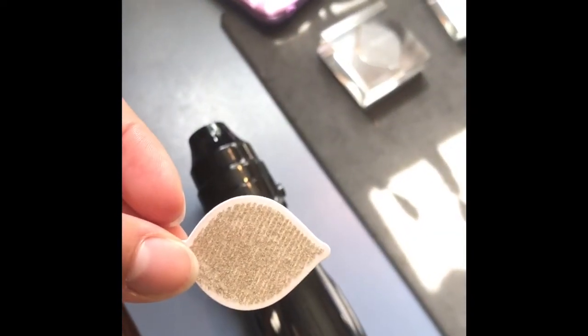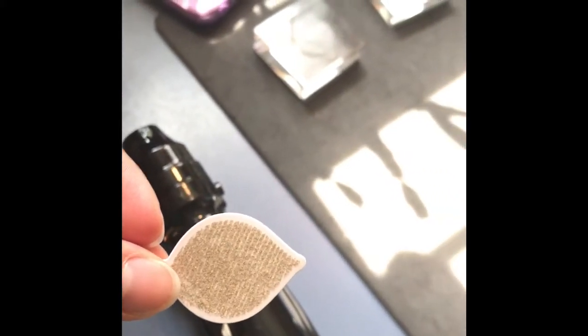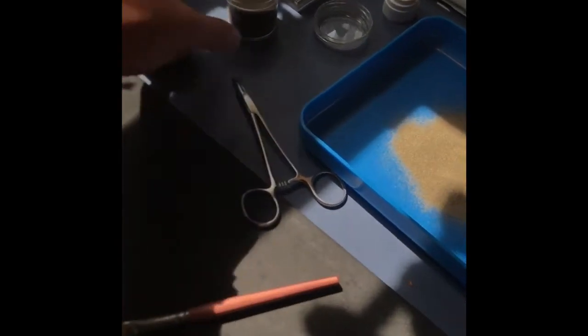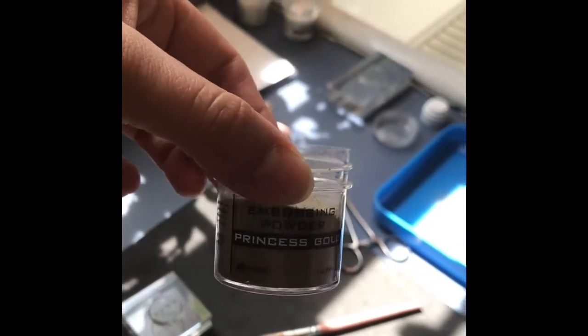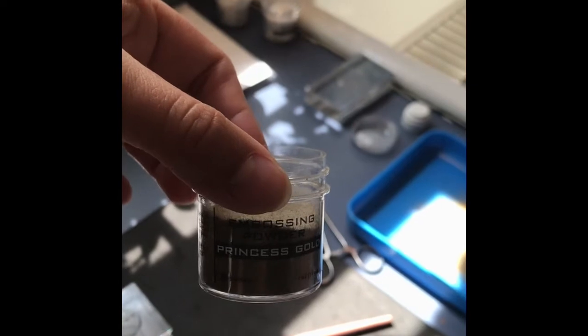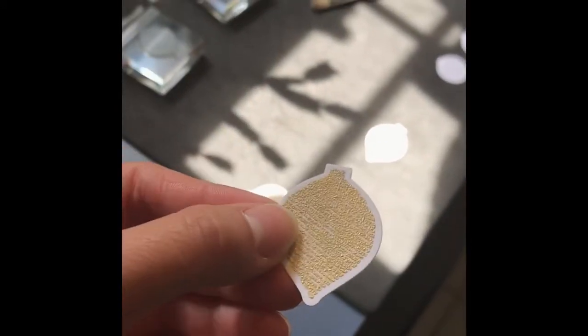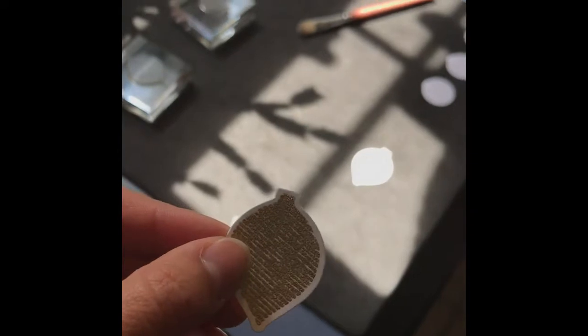So what we have started to do — if you can see this — is we have used the Versamark ink, stamped it, and then my mom has used the embossing powder. We've got this little nifty tray. She's used the gold embossing powder, sprinkled it on to what we have inked, and then she used our embossing tool to heat it up and then it becomes shiny like this one. Isn't that cool? So she's going to show us how she does this.